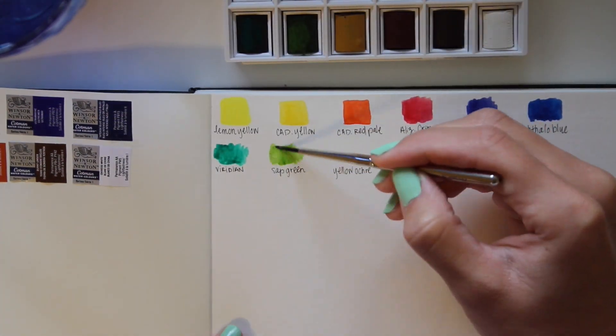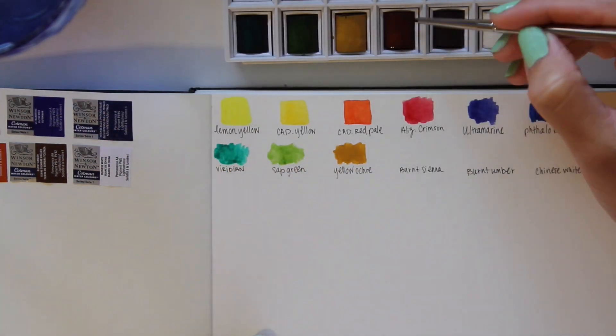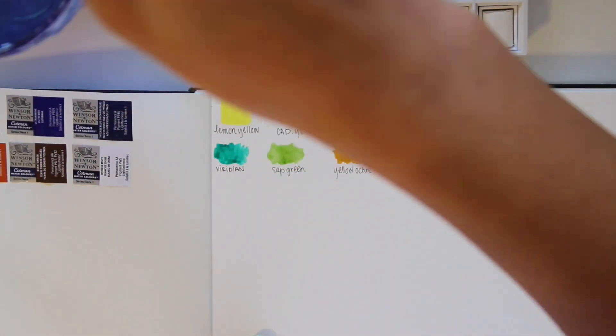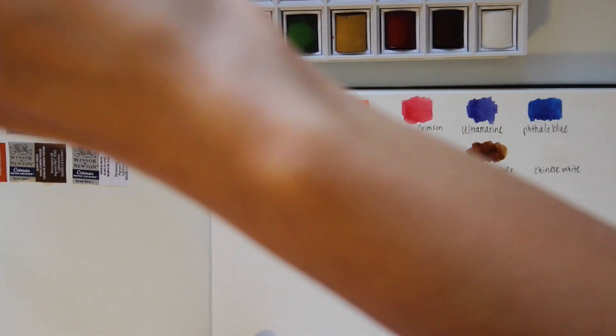It didn't take too long to get the color out of the cakes, and they're surprisingly opaque as well. I'll be switching to those Windsor & Newton University brushes I showed earlier, as the one that came with the set is a bit too thin. I'll just save it for the fine lines.